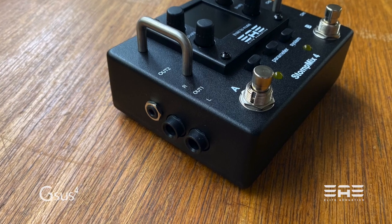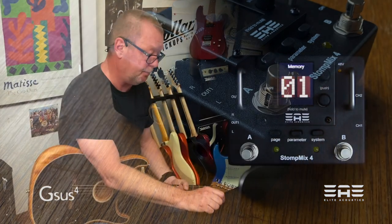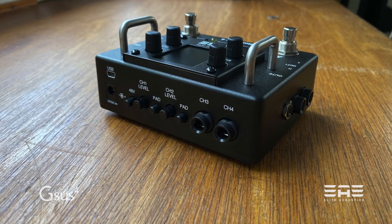Next to them is Output 2, which is a 1/8th inch or mini jack TRS affair. On the rear of the pedal you will find level and pad controls for both channels 1 and 2.